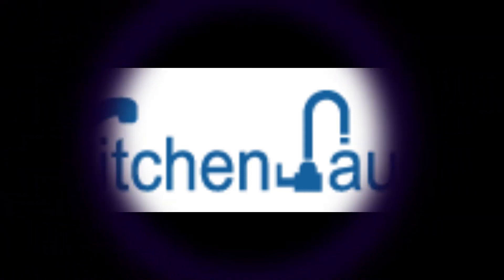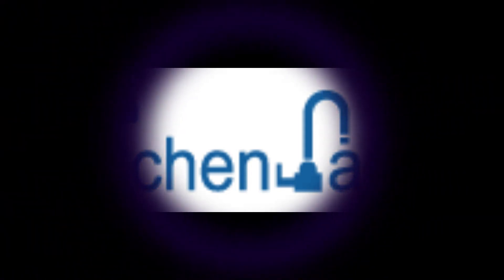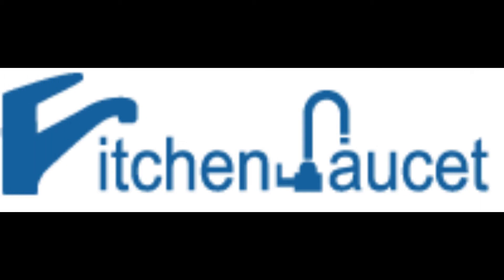Welcome back to our Kitchen Faucet Channel, where we bring you the latest reviews and recommendations for your kitchen needs. Today, we're diving into the world of Krause pull-down kitchen faucets. We've narrowed it down to the top 5 models, and we're going to give you an in-depth look at each one.